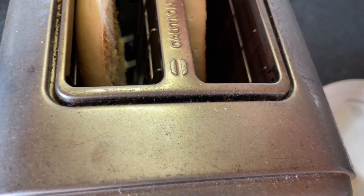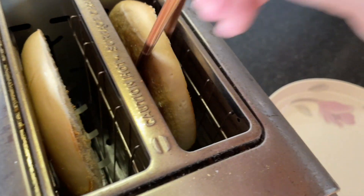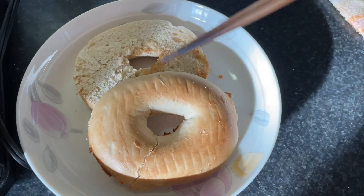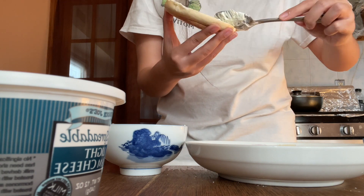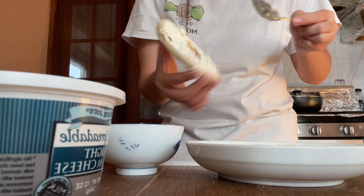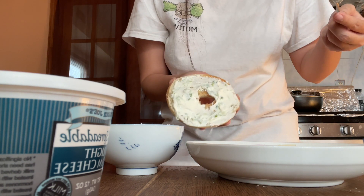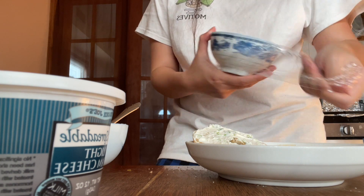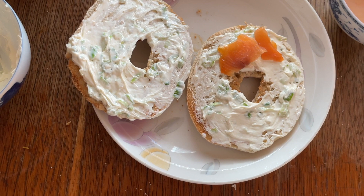My toaster is kind of broken so I need a chopstick to get the bagel out because it doesn't pop up anymore. It's nice and toasty just how I like it. Now I'm spreading the cream cheese on the bagel — it literally took me like five seconds, which is great because the Philadelphia one takes much longer to spread. I also got salmon from Trader Joe's, but I only have a little bit left.